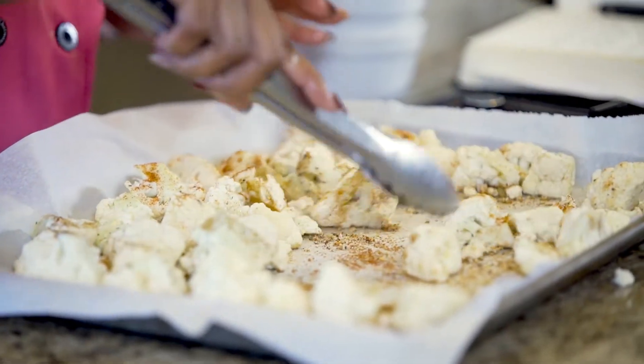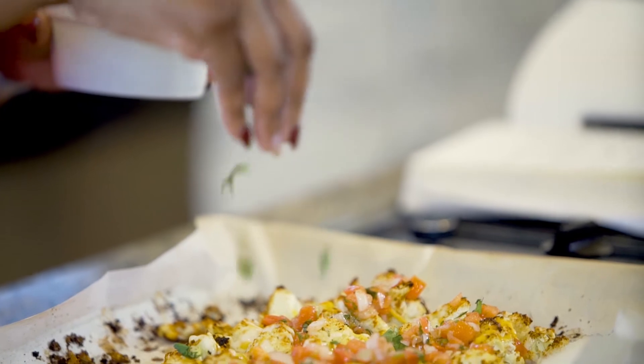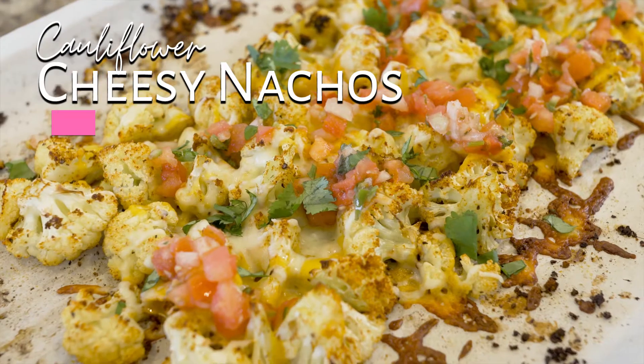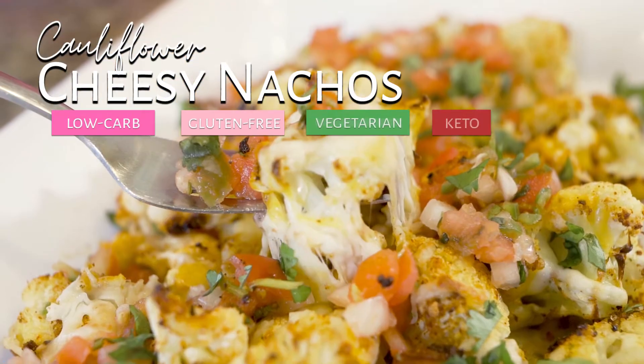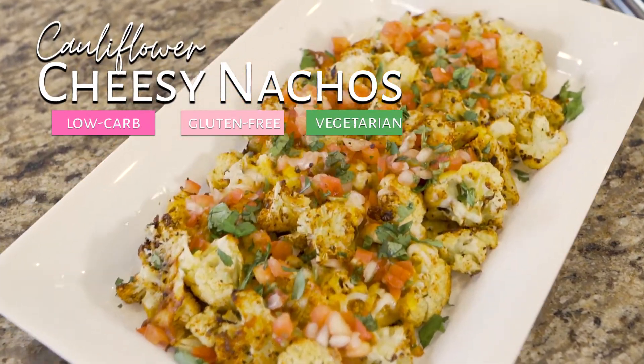Hey guys, welcome back to my YouTube channel. We are here with another episode of The Healthy Swap, and today's recipe we're gonna do is a great take on the ever-popular snack food, fair food, football game food — nachos. I'm gonna give my healthy take on how you guys can eat nachos.